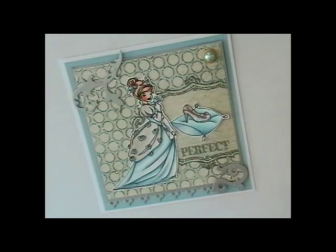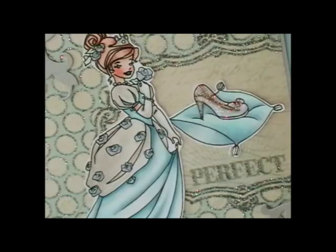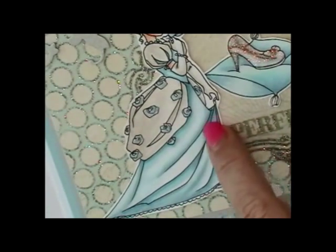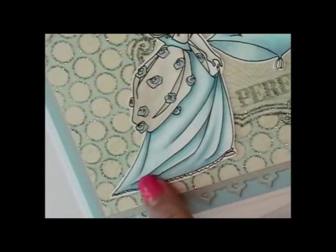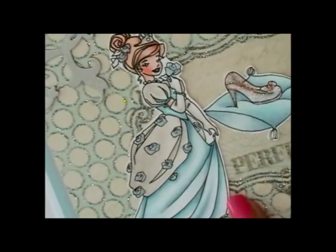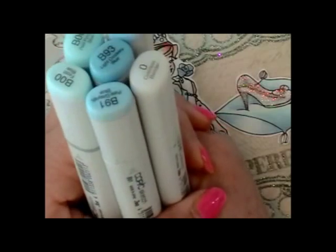Hi, this is Jeanette from Happy Spots & Inkspots. In today's video, I'm going to be using my Copic Markers and coloring in the folds of this dress. I'm going to be using this Whiff of Joy image, which will be available September 1, 2011 at the Whiff of Joy store. I'll take you through all the steps of how I achieved this look.